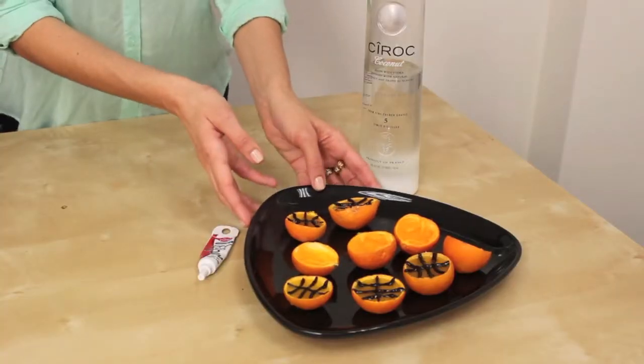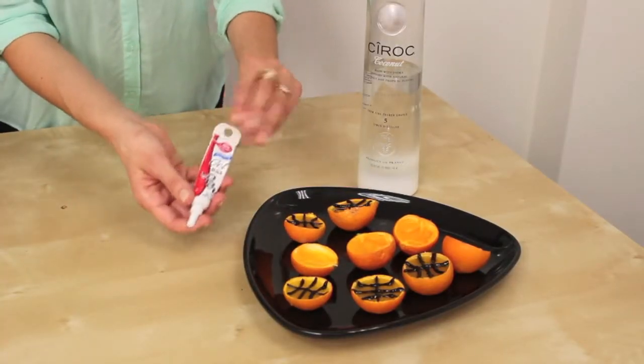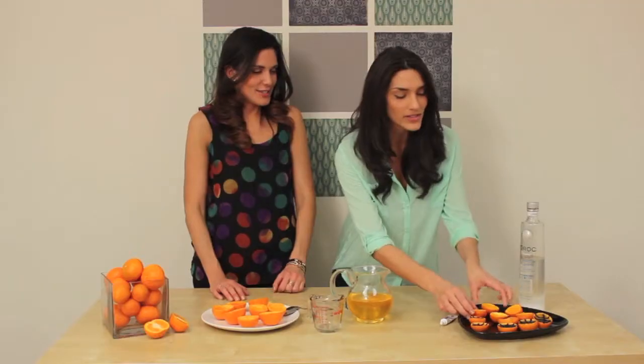At the end, if you really want to go the distance, you can decorate your lovely little basketballs with just black icing, make the little lines, and you're good to go. So cute.